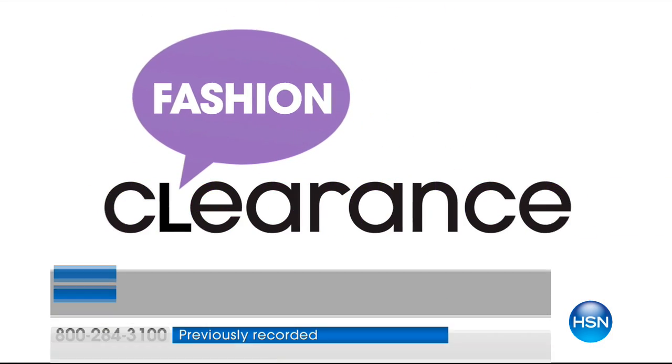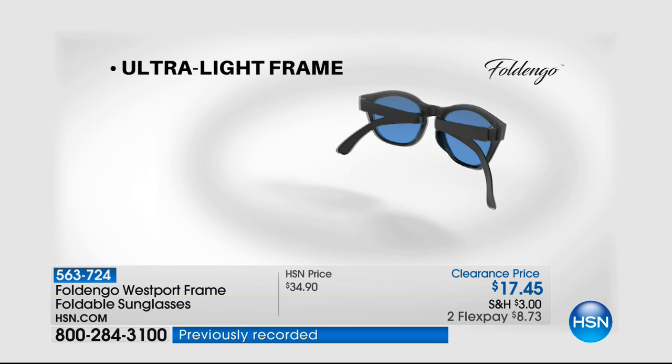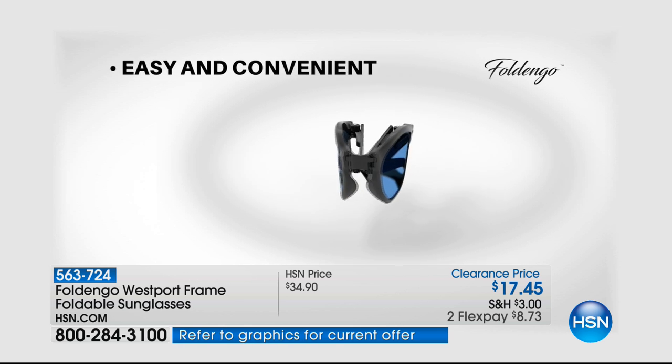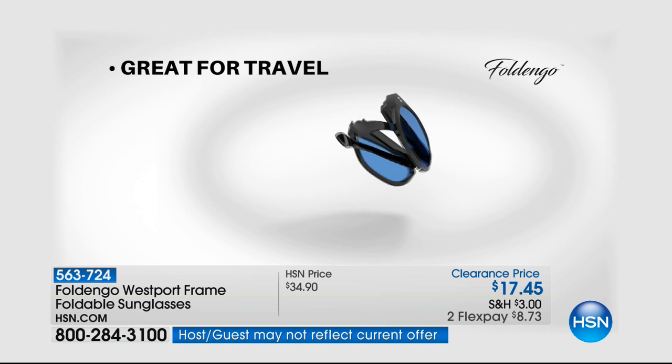My fashion stylist Dana said to me about that skirt: that skirt is like a fall skirt, why is it on clearance? So get a fall item on clearance and scoop that up.